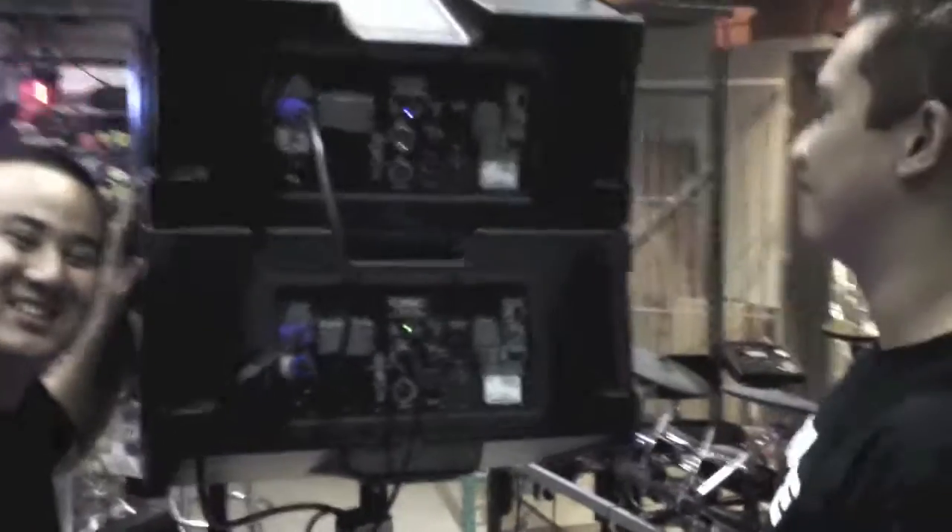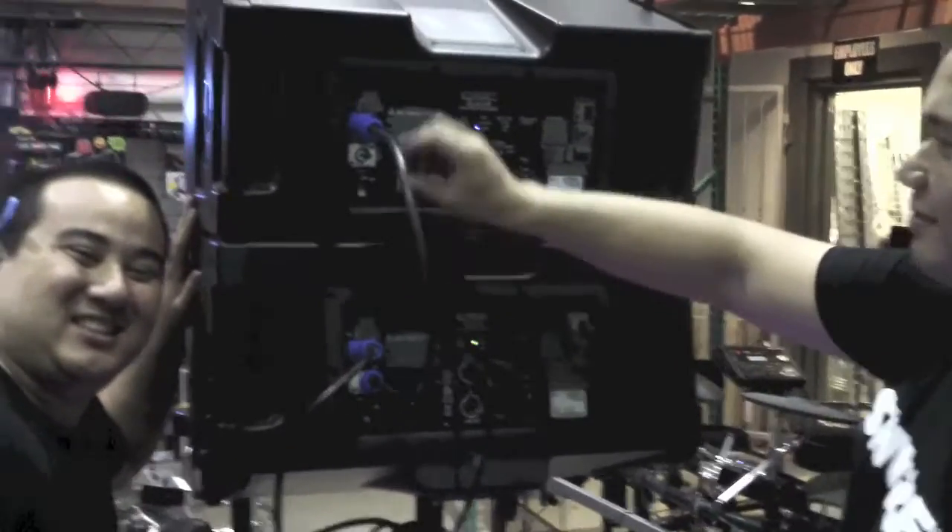Alright, thank you very much for the quick demo here. This looks so easy — even I could do it. Alright, the KLA-12s by QSC. Thanks guys.